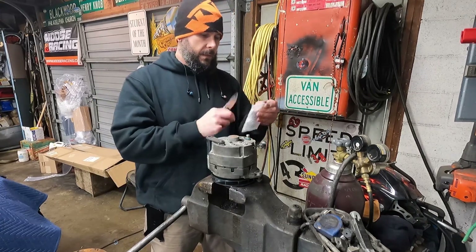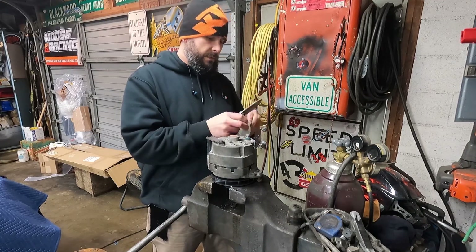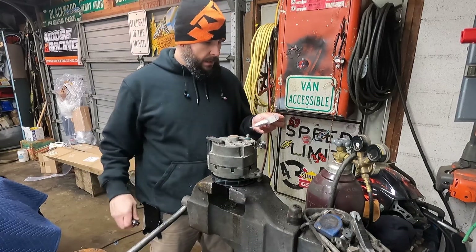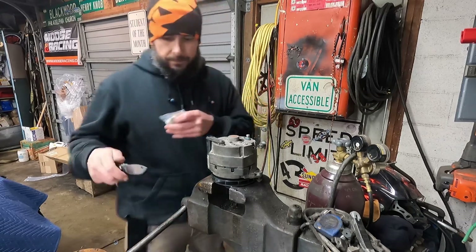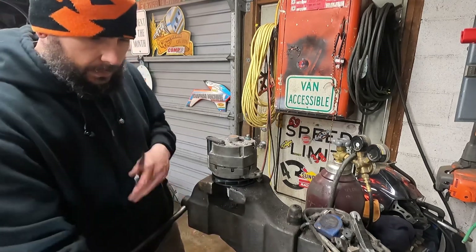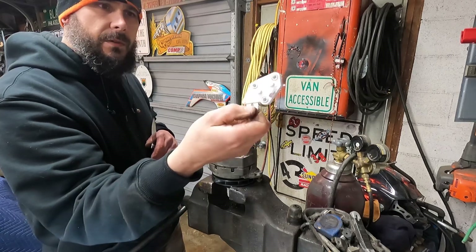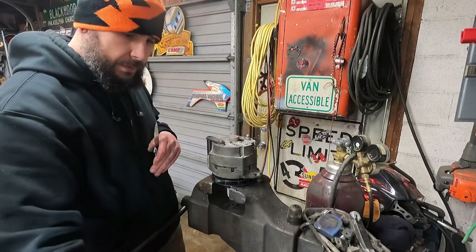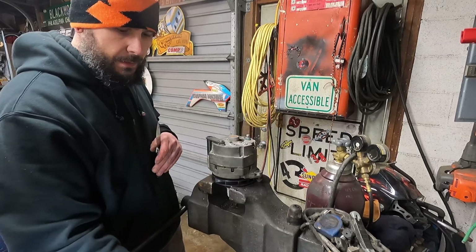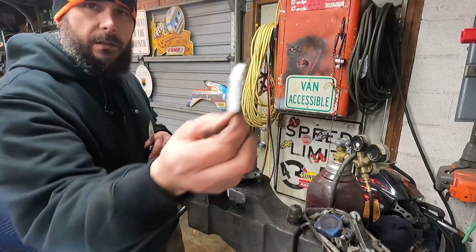I probably should do unboxing videos with some of this stuff instead of getting home on lunch like a kid on Christmas and just ripping into everything. So what we have here is a GM 10-SI or 12-SI series regulator. It comes with a diode trio, one handy dandy pin — I'll show you what that does — and it even comes with a new brush holder, brushes, and springs. So really all I need is this kit.